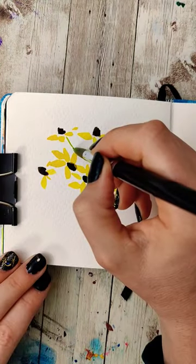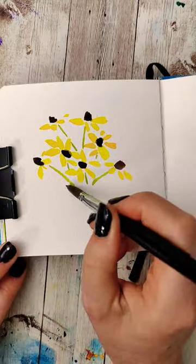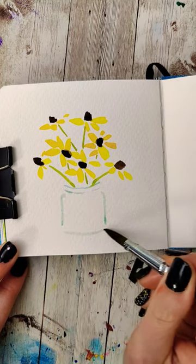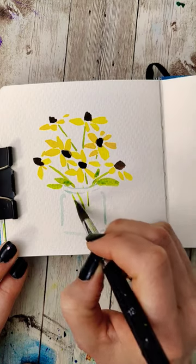Grab a green color and hint at the stems of the flowers. I want a glass vase, so I'm going to take a light blue color and make two curved but parallel lines for the top part, and then make the sides and the bottom. I'm going to take a step back, grab some more of that green, and add into some of those leaves, just using the shape of the brush, and add some more of those stems into the vessel.